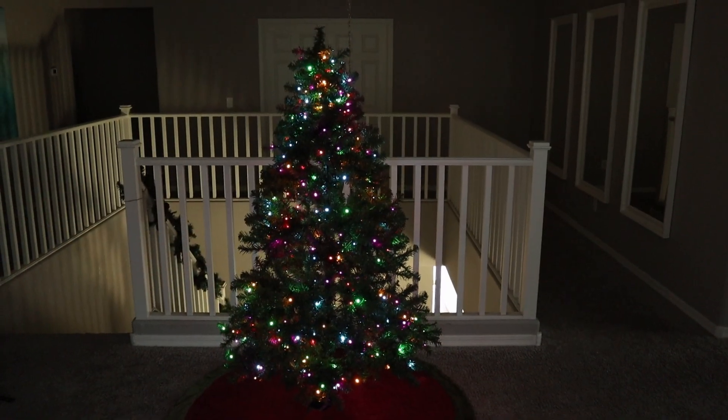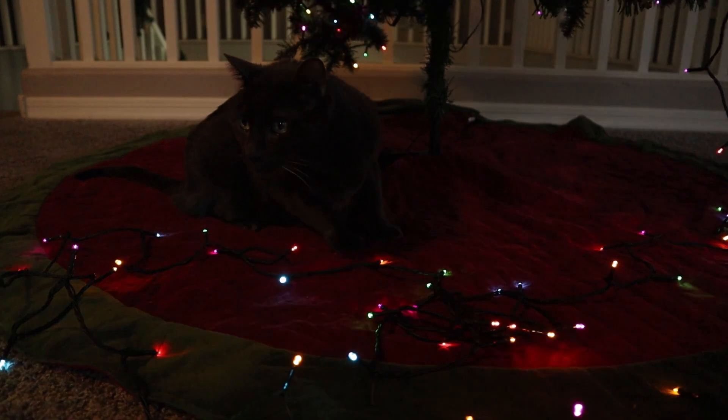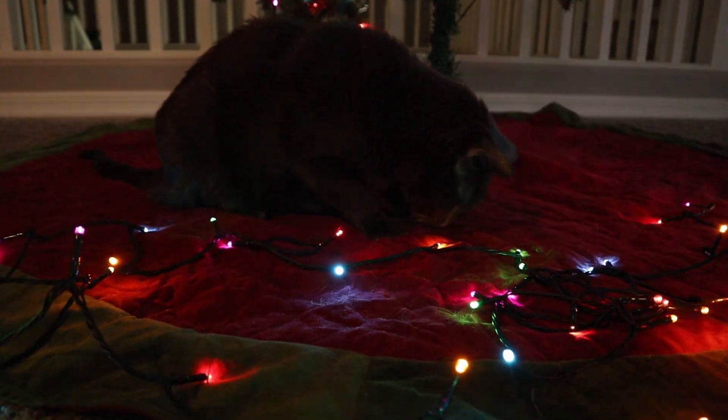So if you're looking for LED string lights that are easy to connect together and that you can control with a remote and have different modes, go ahead and pick some up. That's it.